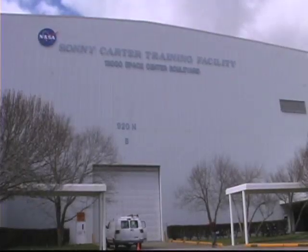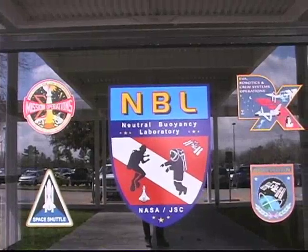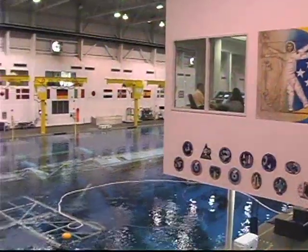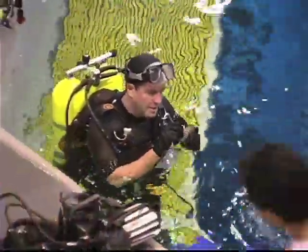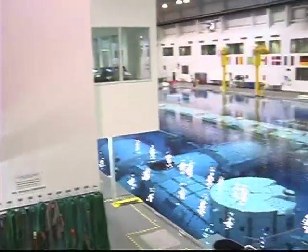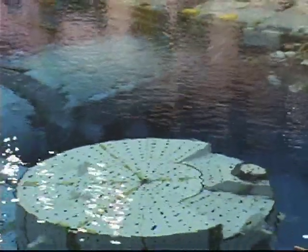One afternoon, we left Ellington and drove to the Sonny Carter training facility operated by NASA. This building houses the Neutral Buoyancy Laboratory, one of the largest indoor pools in the world. Inside the pool are mock-ups of key parts of the space shuttle and the International Space Station. The Neutral Buoyancy Lab is used to train astronauts in preparation for spacewalks and working in microgravity.